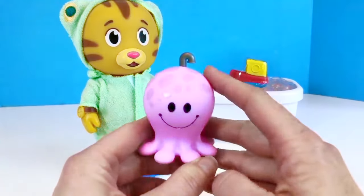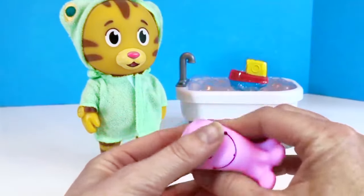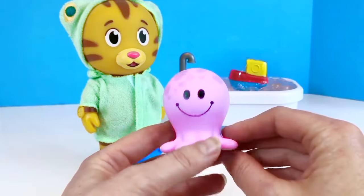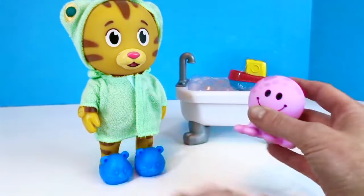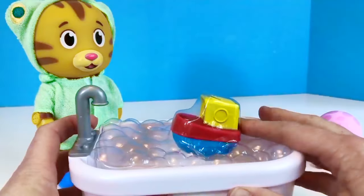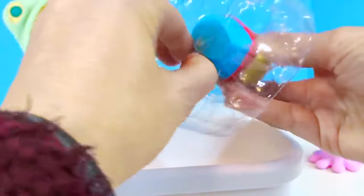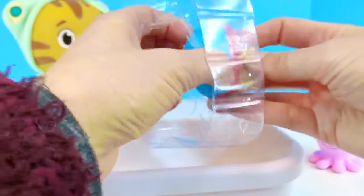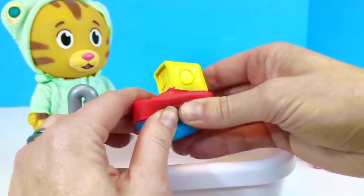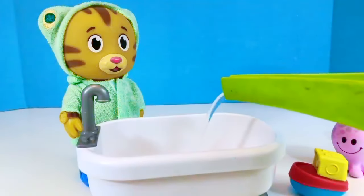The set also comes with a little purple octopus squirt toy. I don't necessarily like to fill squirt toys with water because the water gets trapped and then the inside of the toy gets black mold in it, and black mold isn't good for us. So we will just not fill the octopus with water today, but we will fill the bathtub with water. There's also a little tugboat toy that Daniel can play with — it's yellow, red, and blue. We'll see if it floats.